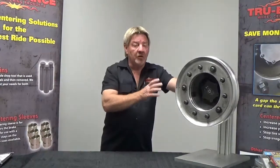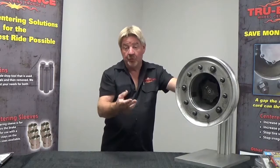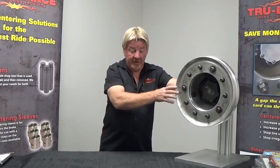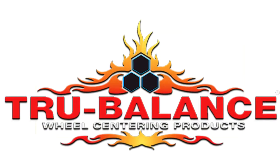Real easy install. Remember, we don't want to install these sleeves dry, so use some form of lubricant — never-seize, anti-seize, fifth wheel grease, Vaseline. Steel and aluminum don't like each other, never have. So we make everything out of steel on their plate.